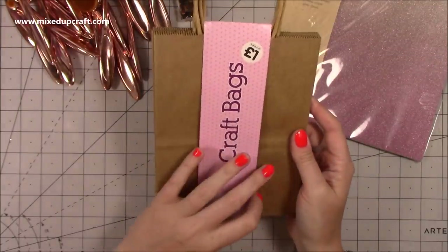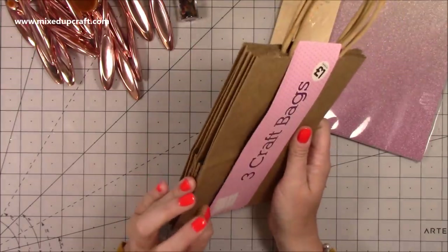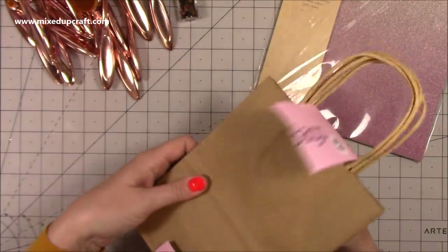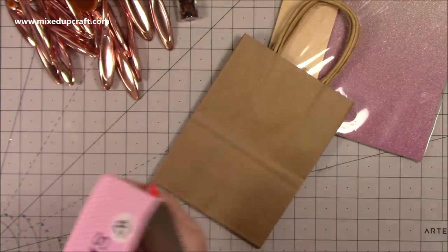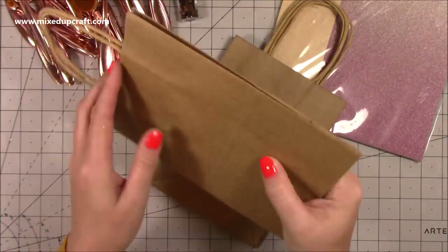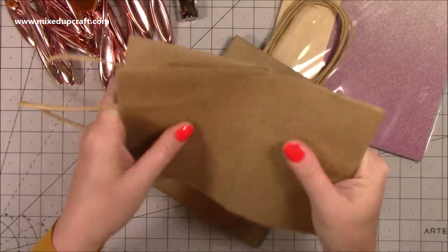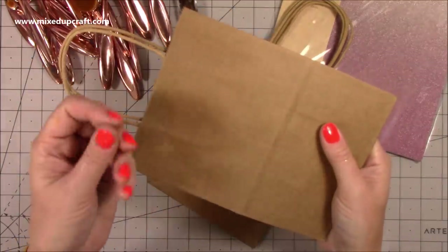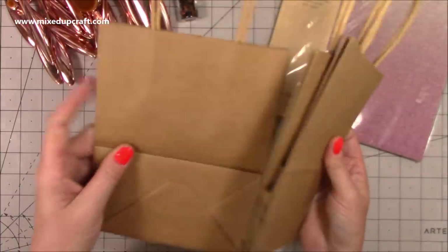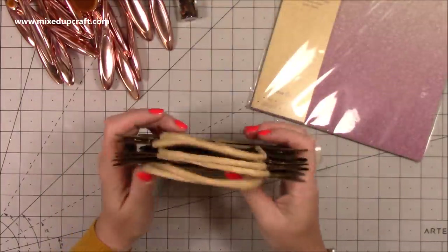I also popped into The Works again — whenever I'm near it I go in. I've seen these paper bags in there — you get three for a pound. I bought two packs and they're really thick. I've got a project lined up to use these. The reason I love them so much is they're really thick card or paper — some paper bags are really thin but these ones are not. I've got six now and I think that's all I'm going to need for the project I've got in mind.